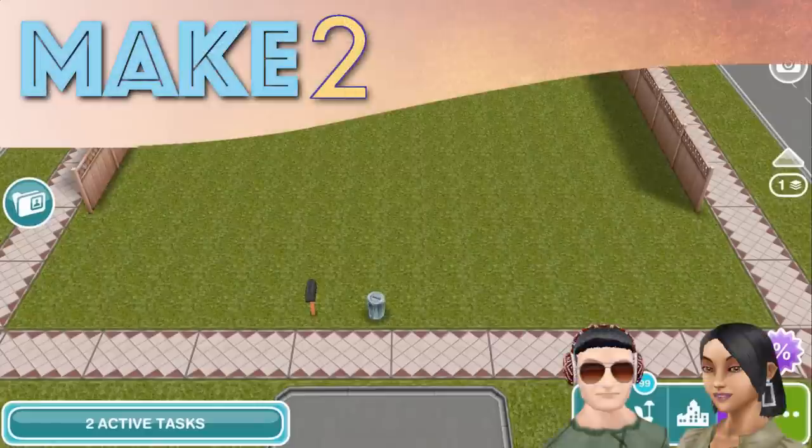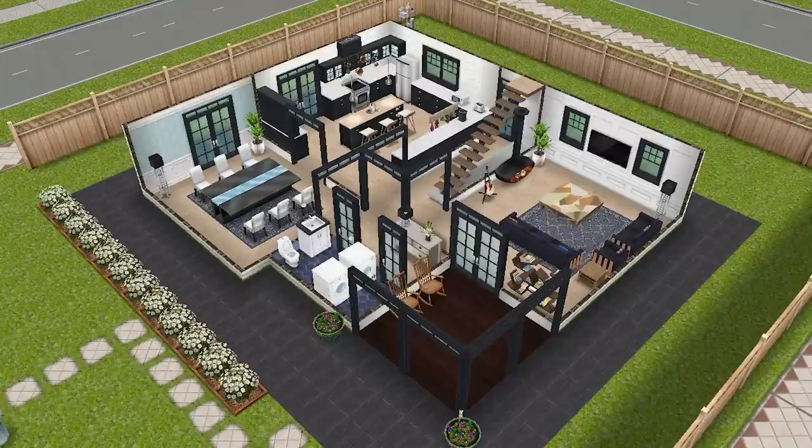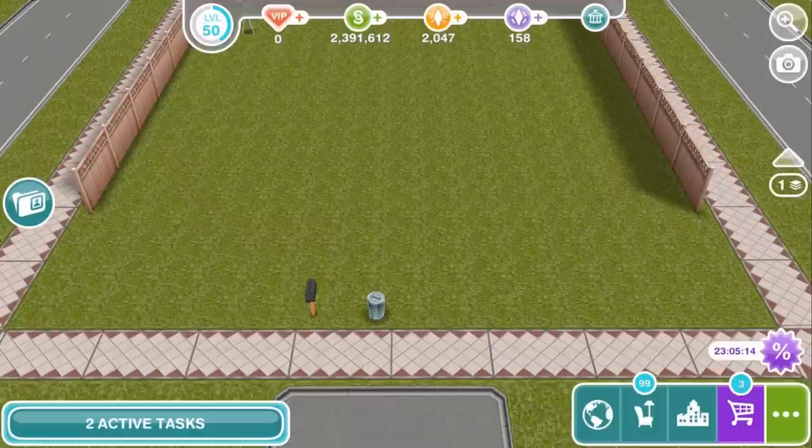Hi guys! Welcome to Make 2 and another Sims Freeplay Let's Build video. We're gonna build this HGTV house, which we have done a tour of previously on the channel. It's a house inspired by the decorating style of many TV shows on the HGTV channel in America, and it's going to fit on a standard size lot that's 18 by 18 squares.